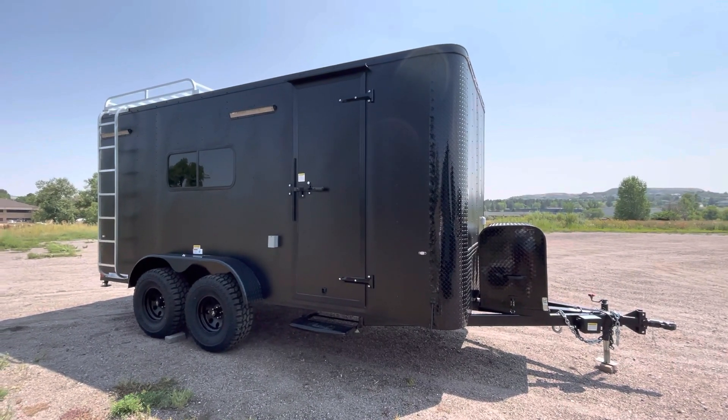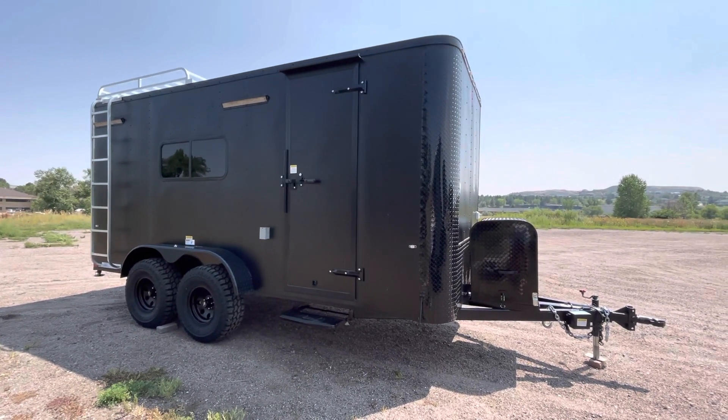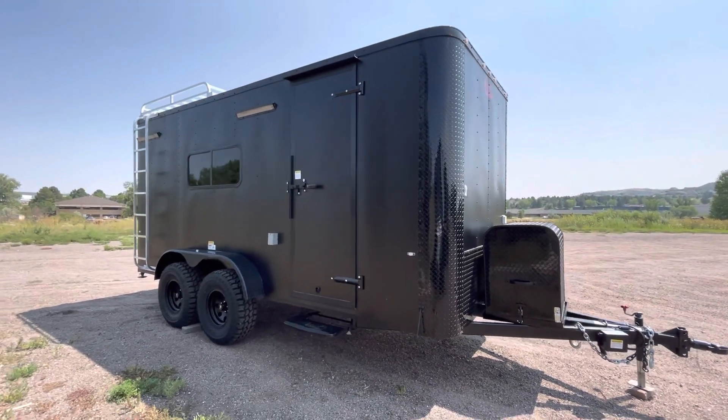You can view all of our inventory at getmytrailer.com or send us an email at sales@getmytrailer.com. This one's in our matte black blackout — it's our thicker aluminum skin and does have the blackout package with it. This trailer is awesome looking.